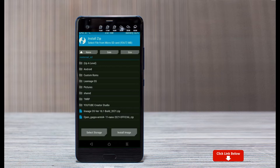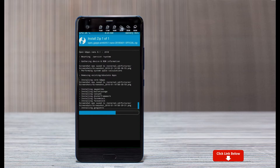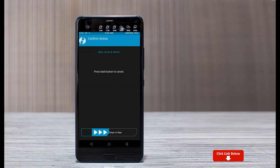Click on back. Select GApps. After selecting this, swipe right to install. Before we proceed to reboot our system, we need to wipe temporary data. Select wipe and swipe right to wipe data.